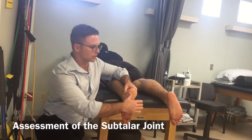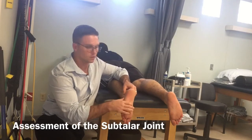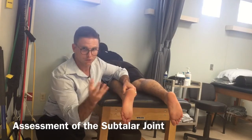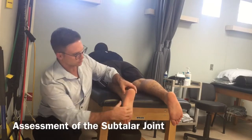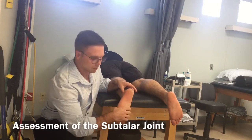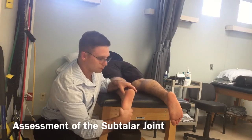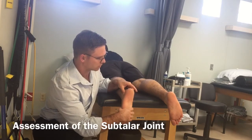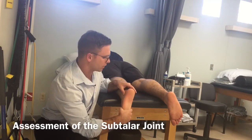The first thing I want to do is find subtalar joint neutral. I'm at a hard angle here for camera purposes, but basically what you want to do is take the mid-tarsal joint — there are a lot of different ways — and you dorsiflex and then roll into inversion and eversion to where you feel the talus is congruent. There are more reliable methods out there, but this is one I use quickly.